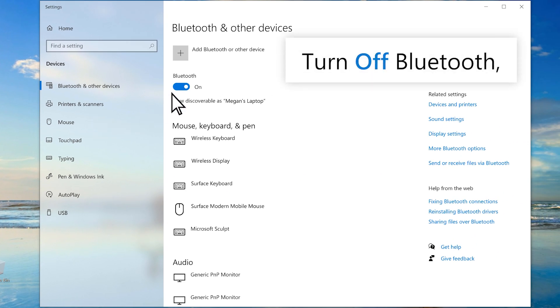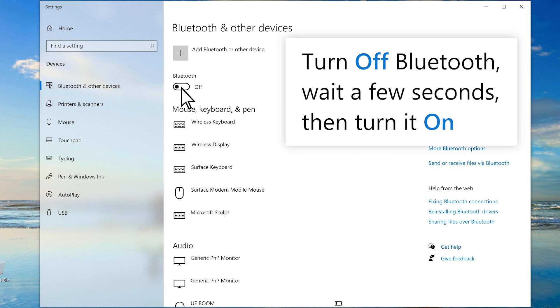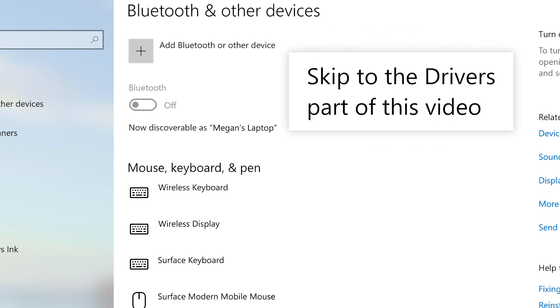Turn off Bluetooth, wait a few seconds, then turn it back on. If you don't see a Bluetooth setting, or you can't turn it off or on, there might be a problem with your drivers. Skip to the drivers part of this video.